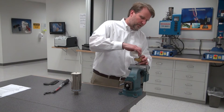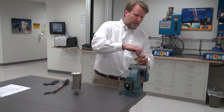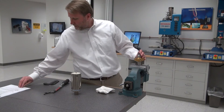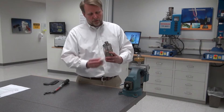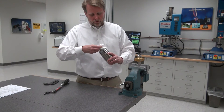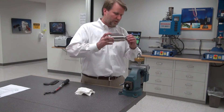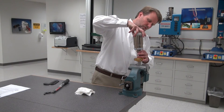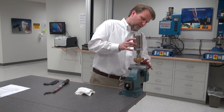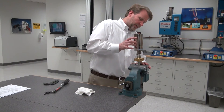Now I'll do the same thing connecting the booster to the converter. I will inspect it, make sure it looks good, and put on a new mylar washer. Do the same thing to the converter face — looks good — and then screw the converter onto the booster finger-tight.